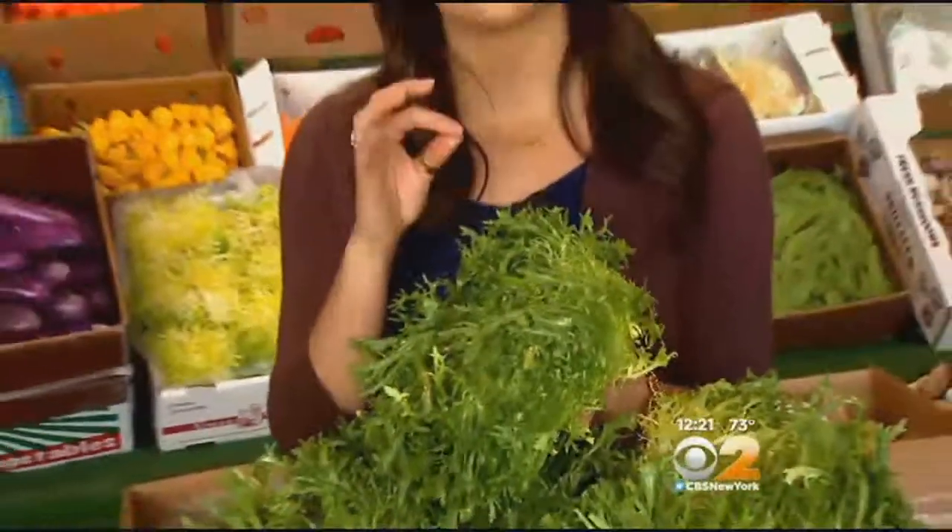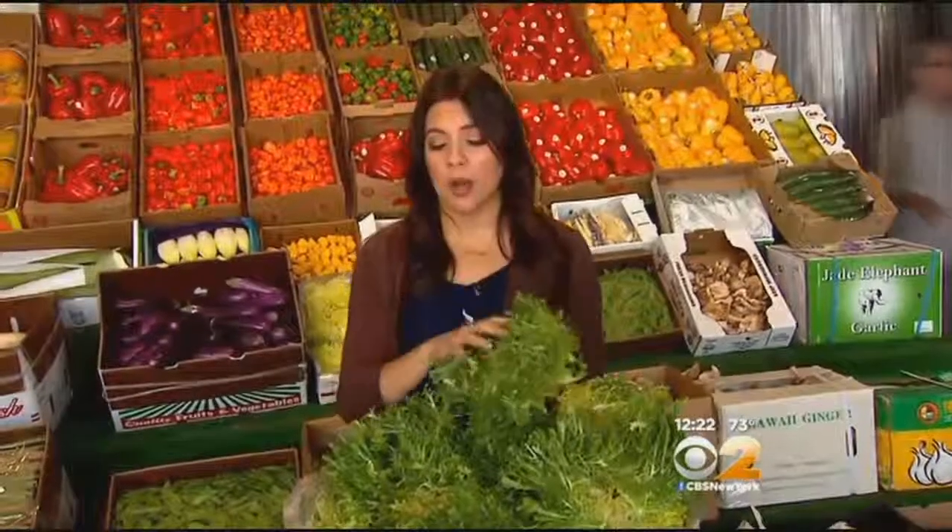Now when you bring frisée home, make sure you store it in the refrigerator. Keep it cool and don't keep frisée for too long. The longer you keep it, the more it starts to lose its flavor and its nutritional value, and you don't want that.